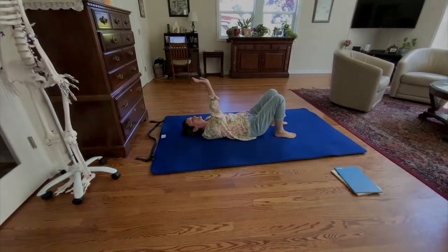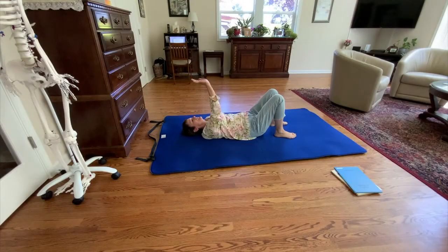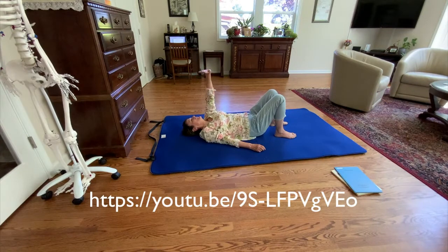My free online Awareness Through Movement class on Sunday is called Balancing Books on Your Hands. It's part of a larger series of lessons in which we learn how to coordinate our movements so we can roll from stomach to back, balancing books on our hands and our feet. Believe it or not, this can be done. I'm providing the link here if you want to go to YouTube and you can see a video of a Feldenkrais practitioner who is eight months pregnant doing it beautifully.